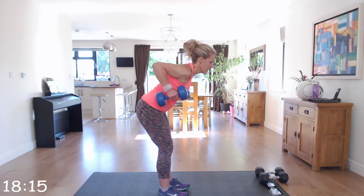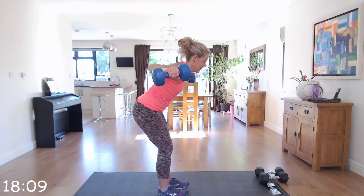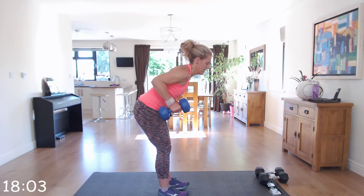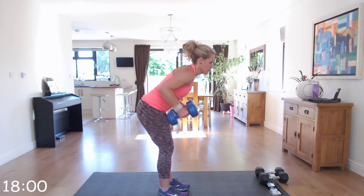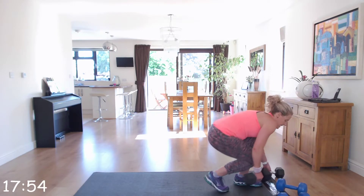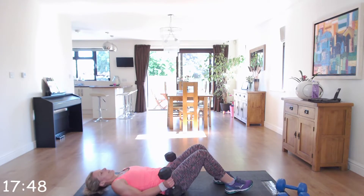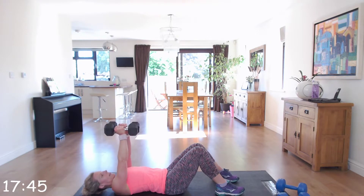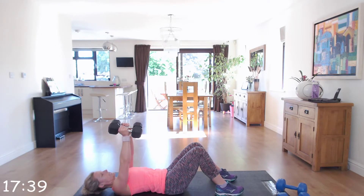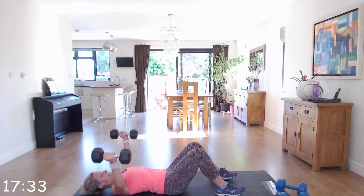Excellent! We're going to go into that row to fly. Sticking to my lighter dumbbell — palms facing the side of your legs, back 45 degrees, slight bend in those knees, row, then drop down into fly. Line those flies so your arms come out in line with your shoulders with a slight bend in that elbow, back still 45 degrees, nice and straight.